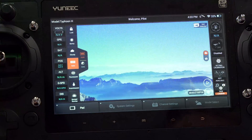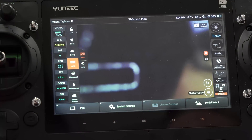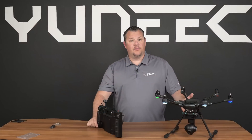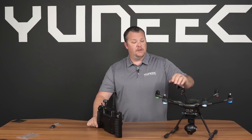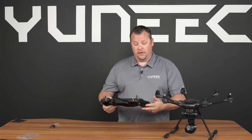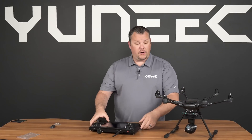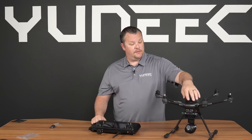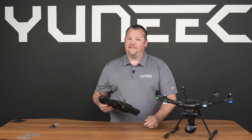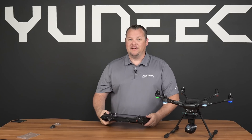You can then back out to the main screen and this process has been completed. The last thing we need to do is power down the Typhoon H and power down your ST16. Restart your system by turning back on the ST16 and powering up your Typhoon H and go for a flight. Have fun with your RealSense module and make sure you're obstacle avoiding. Thank you.